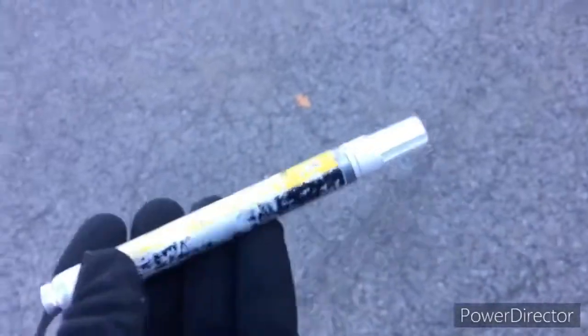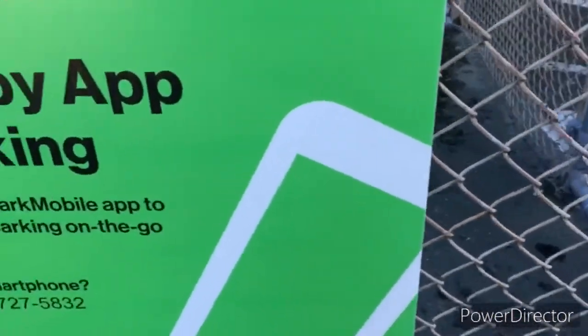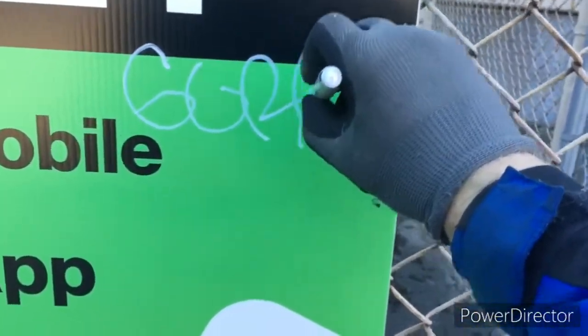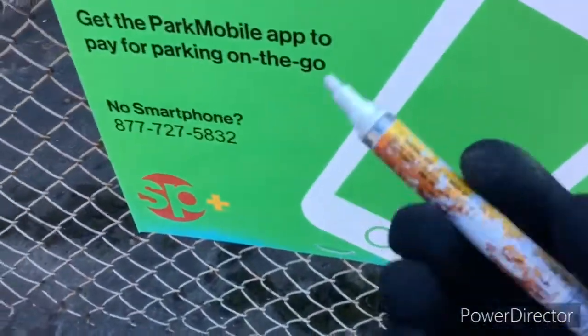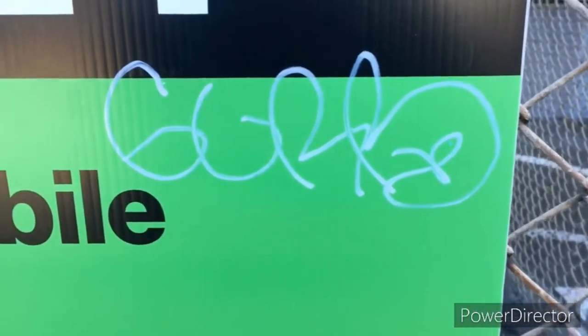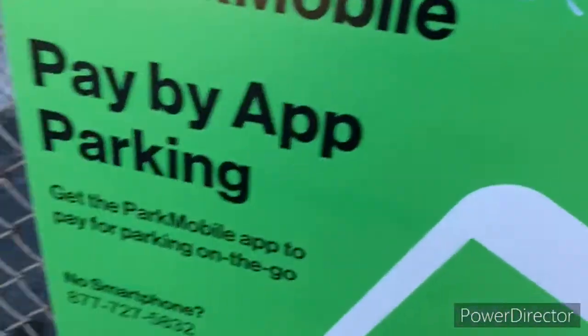I'm going to do a nice in-depth review of this and let you know what I think of it. Let's get on with it. So far so good. I've had trouble with these markers before, having problems keeping them juiced up and ready to go, but so far so good. That's a fairly thick — I mean not thick, but fairly opaque line. Better than I've had before with these. Let's see if this will persist or if it will fuck up.